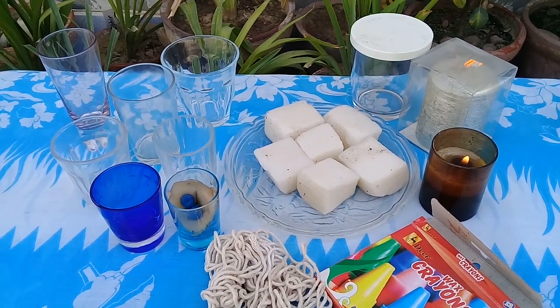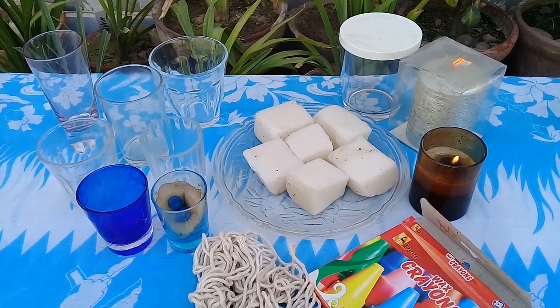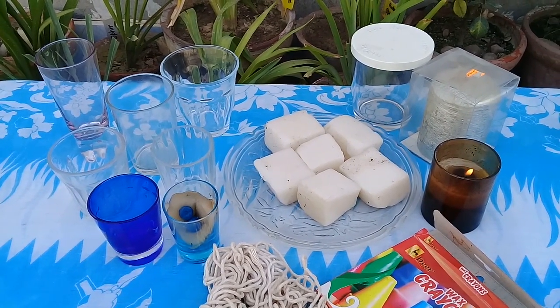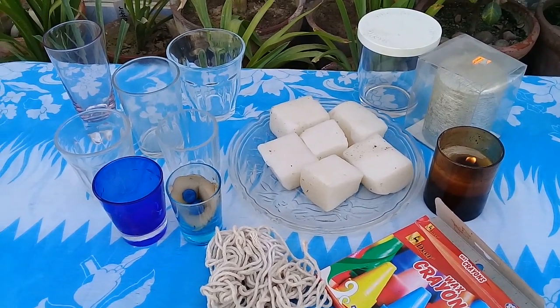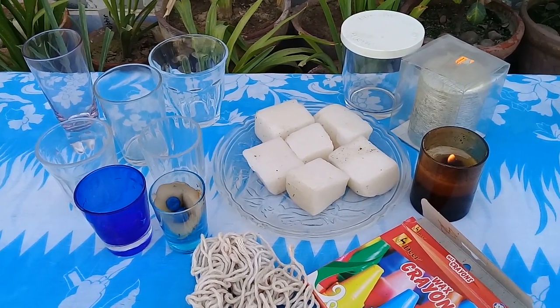Hi guys, welcome to Gaga's Garden. Today we are going to make candles. Many people have said that I can make vlogs, so I didn't understand what to make in vlogs, but I am going to make random videos. There is another activity in my garden and I am going to share it with you. Today I am going to make candles.